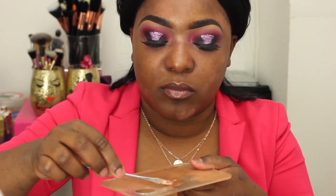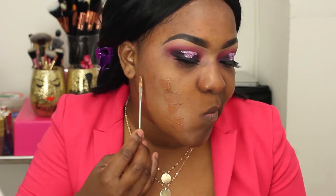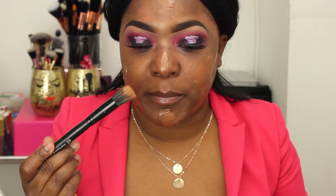Now I'm going in with my foundation — this is the MAC NW50. It's a little bit dark for me, but I like to mix it with the BB cream Plus Illuminator from Jared Cosmetics. I'm using the small ELF brush, and I know it's dirty but I just used it yesterday so it's fine.